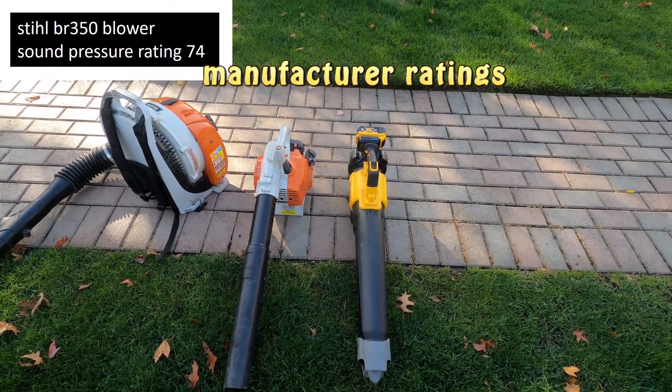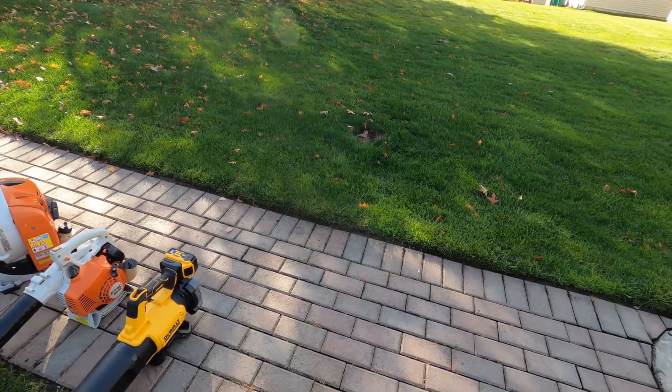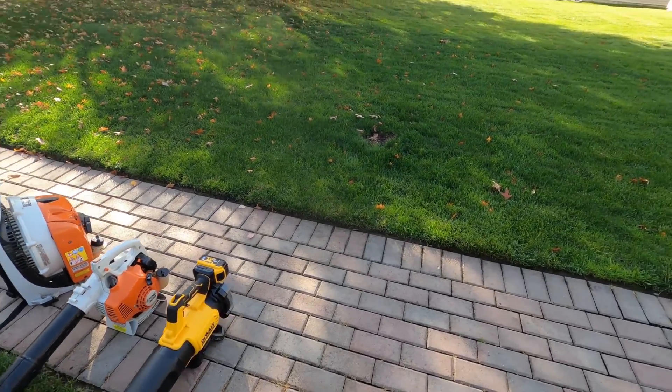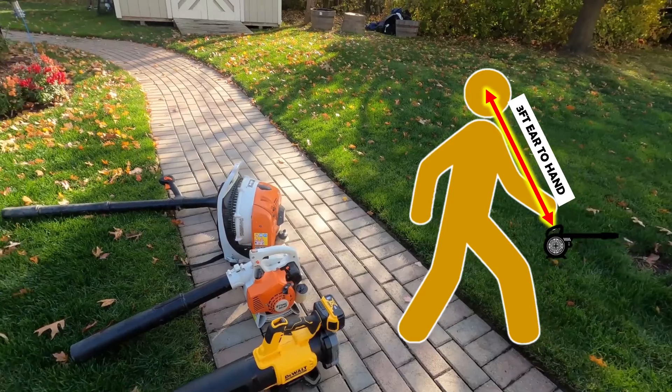I just showed you what the manufacturers said their decibel ratings were for those three blowers — they were 60s to 74. Moderate is around the 60 level, which is like a conversation. Loud is 70, which is traffic. If I get a result over 80, that is considered very loud and damaging. I set my tripod at about three to three and a half feet because that's where your arm length is going to be.